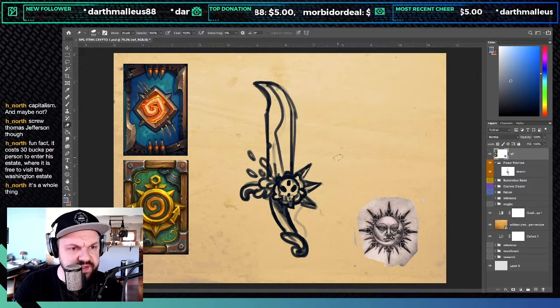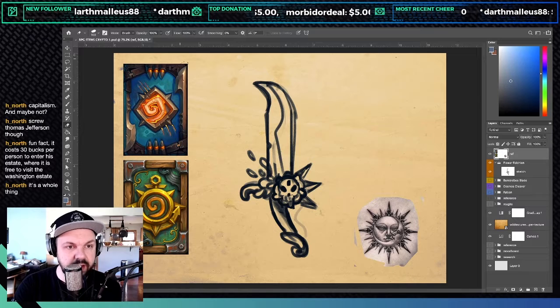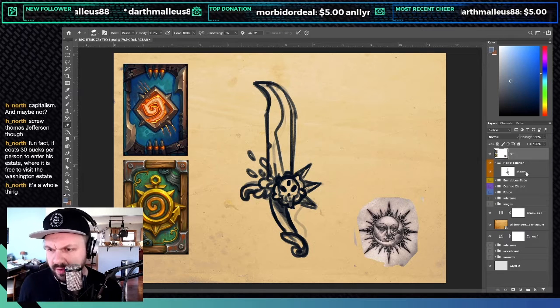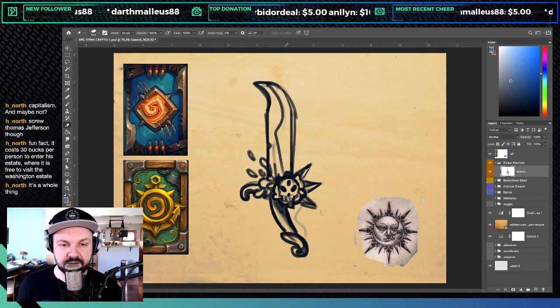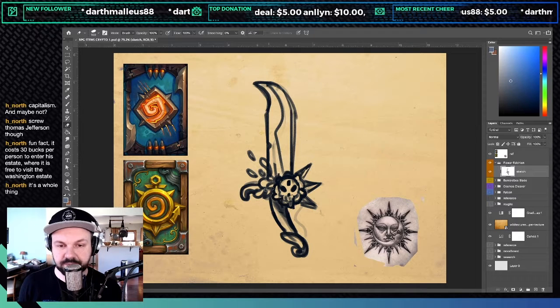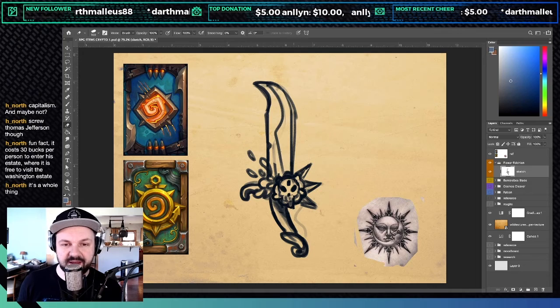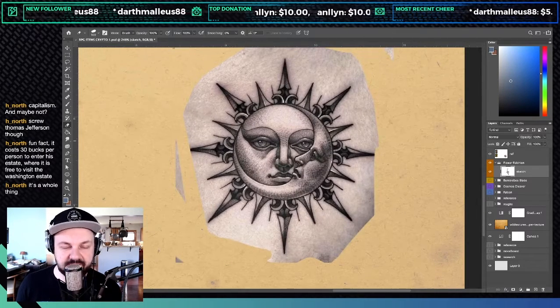I got some references in ahead of time before I even did the line work, because I want to start thinking more of these as paintings and textures rather than just shapes — something I'm working on. Instead of a skull, I feel like the skull is a little overplayed and doesn't match the rest of it. I want to have a little flower right here with little spikes.